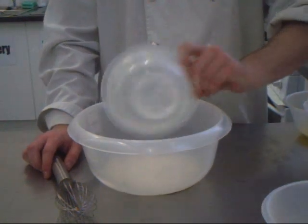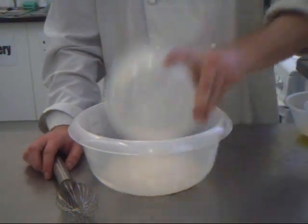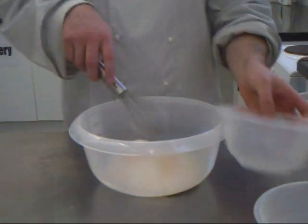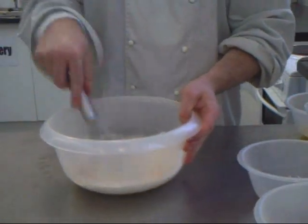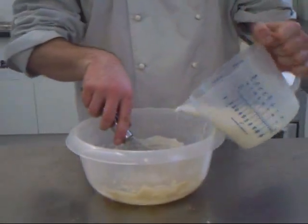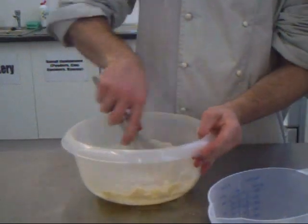For this you just need to add the flour, a pinch of salt, and the 2 eggs, and just start whisking that together. Then we just slowly start adding the milk and the water, a bit at a time.